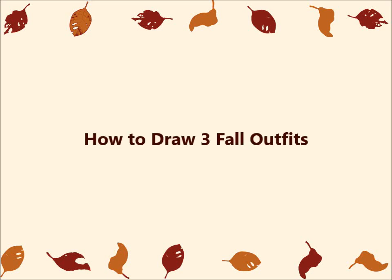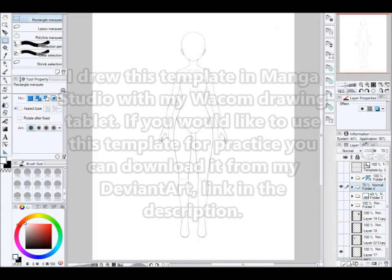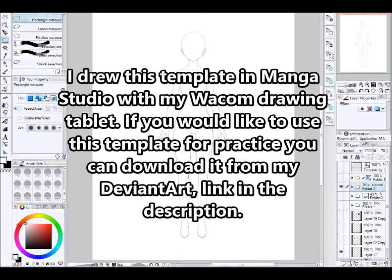Hello everyone! In this video, I'm going to be showing how to draw three fall outfits. So let's get started! I drew this template in Manga Studio with my Wacom drawing tablet. If you would like to use this template for practice, you can download it from my DeviantArt — link in the description.